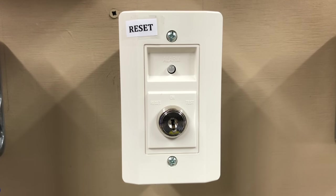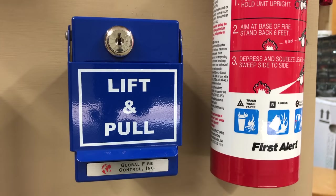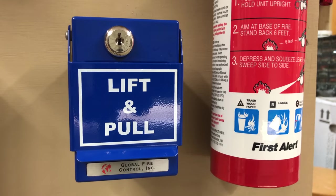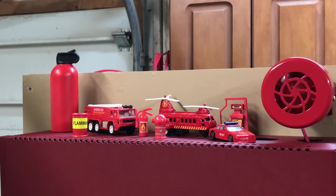To the right of the emergency pull station, I have the System Sensor key switch. The panel is currently programmed to think this is a reset switch — I am aware this is a duct detector key switch, but I did want a reset switch on the system. Then to the right of the key switch, I have this blue Global Fire Control pull station, going to this little siren kind of thing. If you haven't seen the video I did on this, the link will be in the description. You might also notice the top of the fire alarm panel is decorated with some firefighting gadgets.